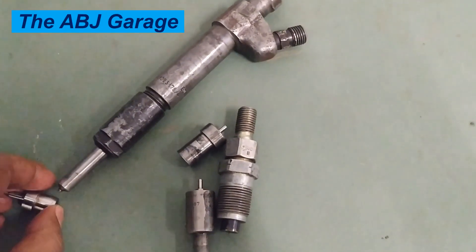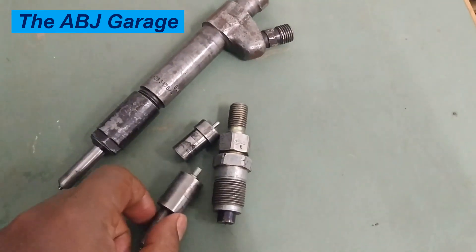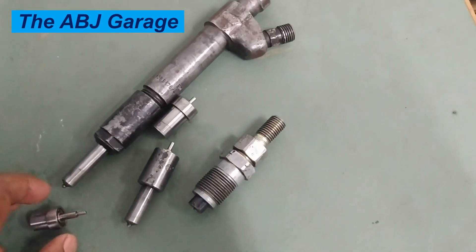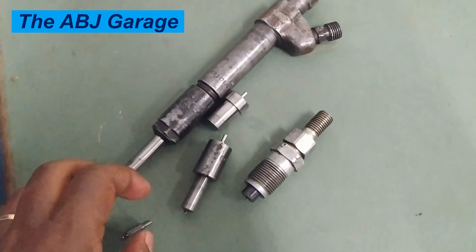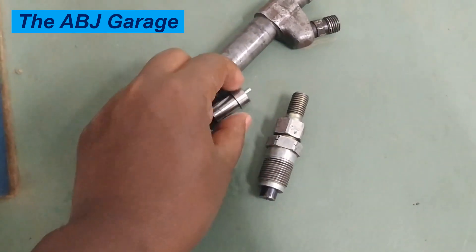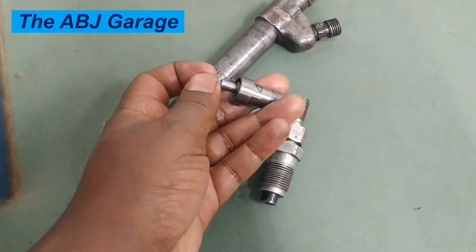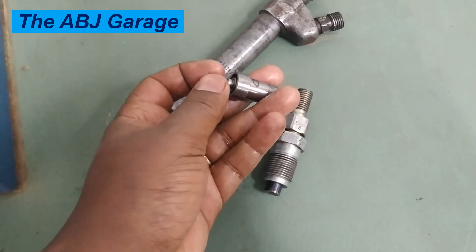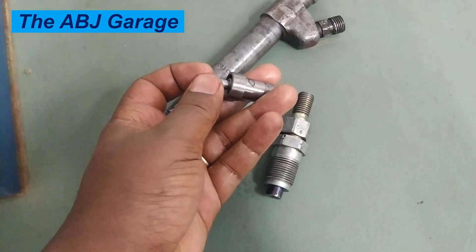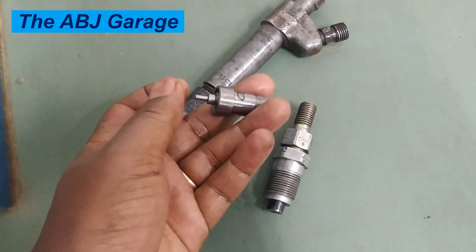That is all we have for you regarding some of the tests that are done on a conventional injector. If you like this video, please smash the like button. If you are new to this channel, do consider subscribing and turn on notifications so that you will be the first to get notified whenever we come up with a new video. Until then, stay safe.